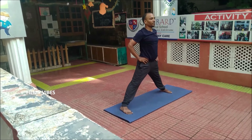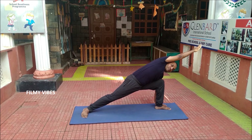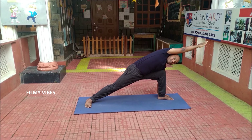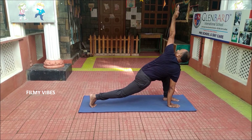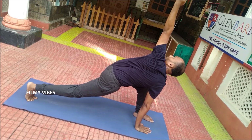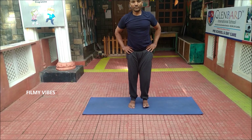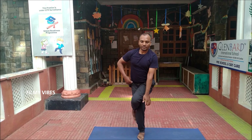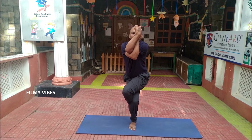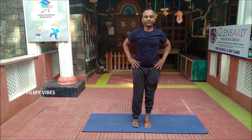Now spread your legs and move on to the Parsvakonasana onto the left leg. Bend the left leg, place your left hand outside the foot — you'll have a nice stretch of your back and side waistline, nice breathing, a twist on the back — which again improves the kidneys and the digestive system function. Slowly come up and join your legs. The final posture is Garudasana, which gives strength and stretch of the ankles, calves, thighs, hips, shoulders and upper back. All the joints will become more flexible in this asana. Thank you.